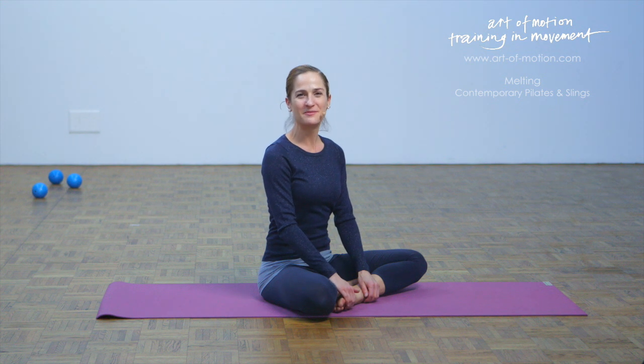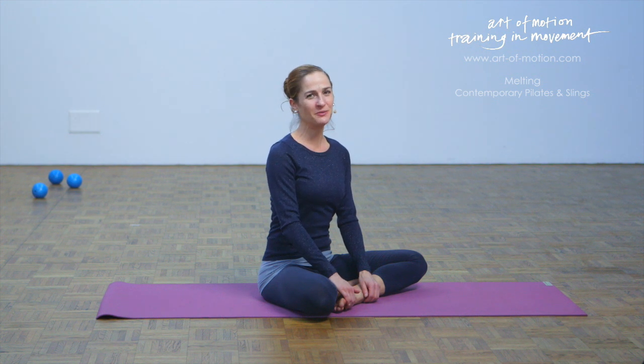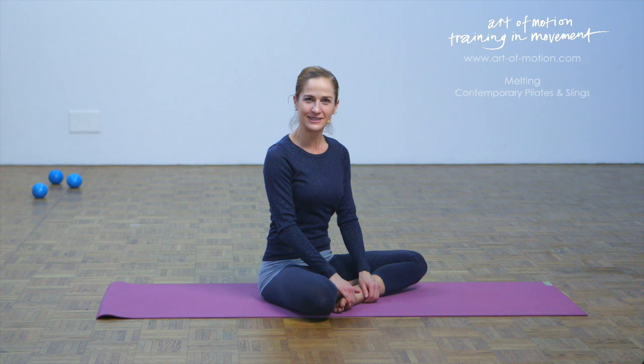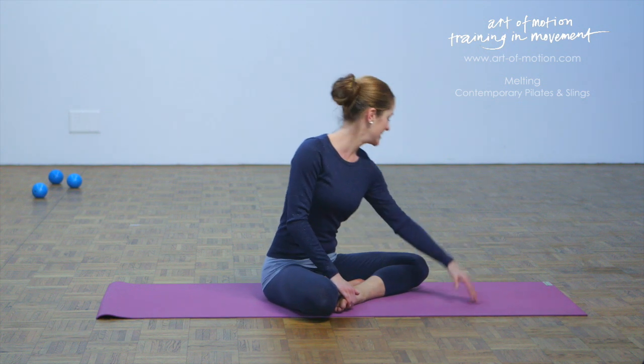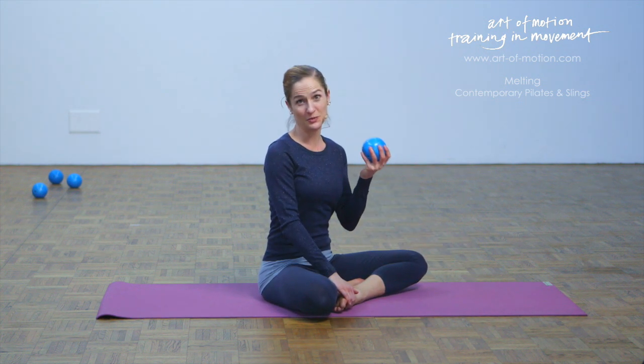Hi and a warm welcome. My name is Karine. I've prepared a lovely winding down movement sequence for you comprising contemporary Pilates and Slings myofascial training exercises. If you'd like to join me, all you need is a mat and a soft ball.